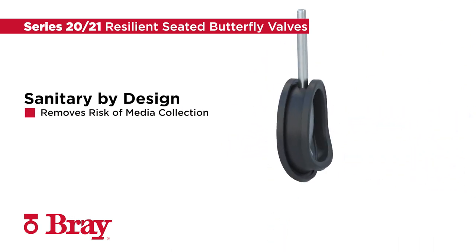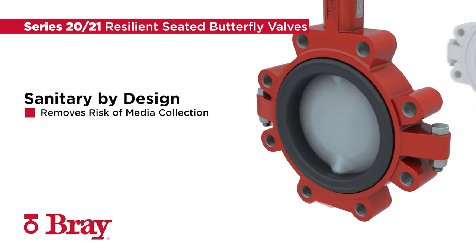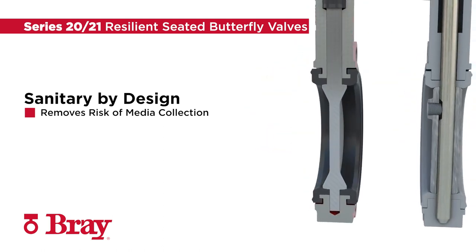The Series 2021 is sanitary by design. The one-piece disc and stem eliminates the possibility of media collecting between the disc and stem.